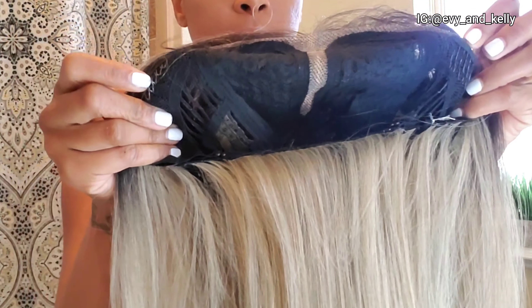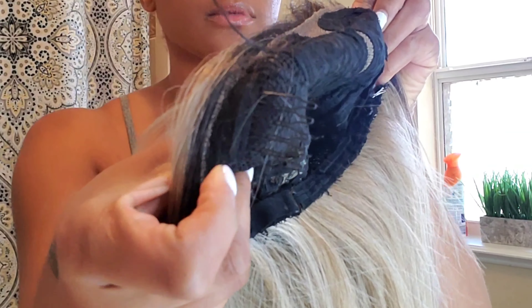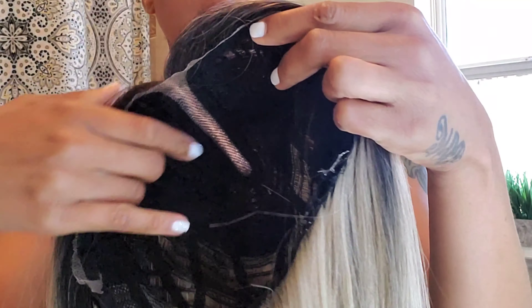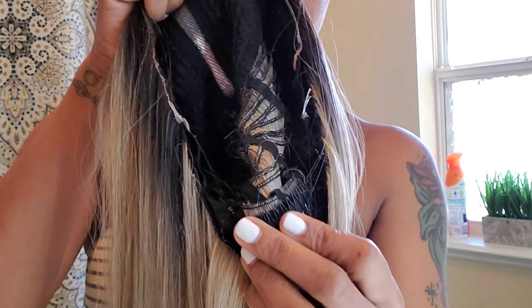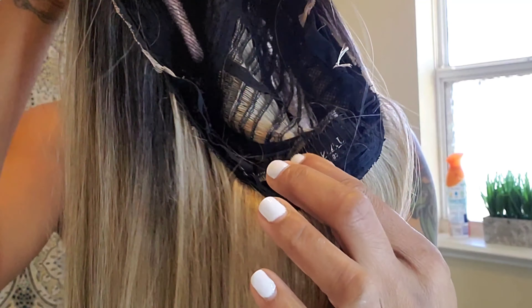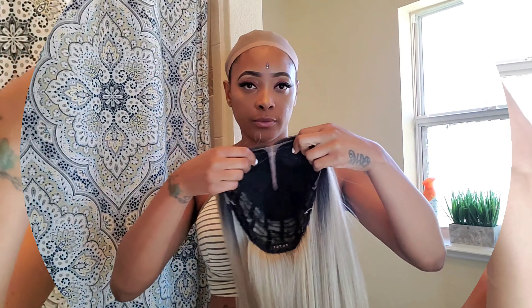We've got our traditional two combs on the side, one here and one there, and at the back as well as two adjustable straps. I honestly don't use side combs in almost any wig — it just feels weird to me — but to each their own.